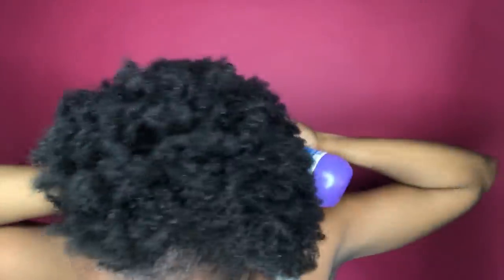Hey ladies, welcome back to my channel. I'm going to show you guys how I got this low sleek faux bun on my short thick natural hair. It is very easy to do — it may seem tedious sometimes, but it's very easy with simple products. It just takes a lot of time clearing out your hair and making sure it is smooth.